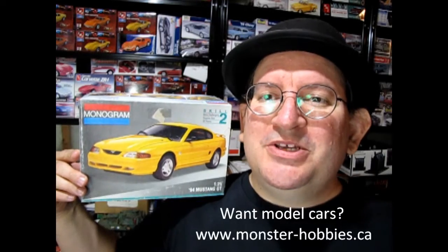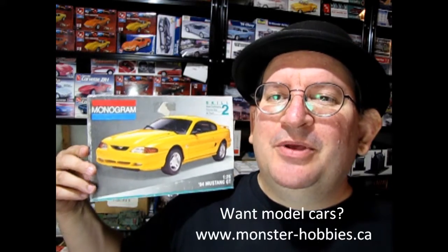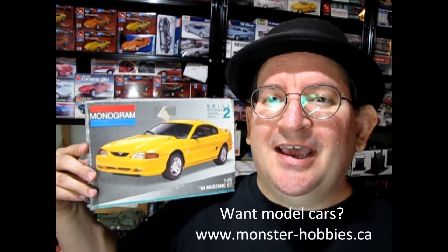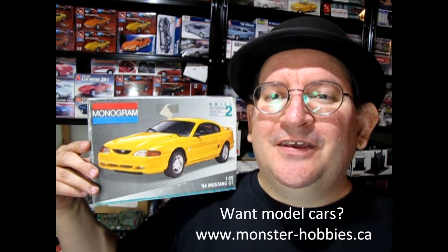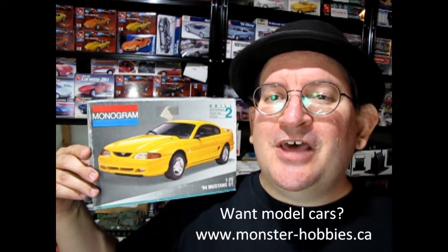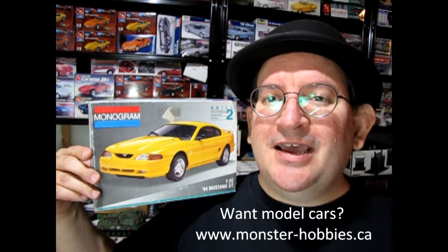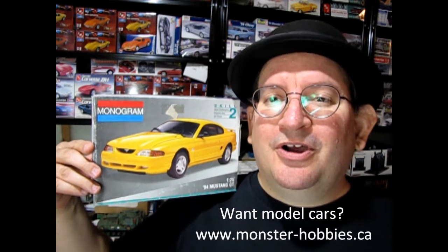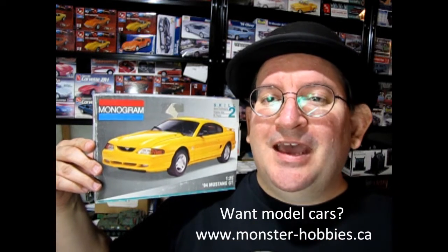Welcome to the official Monster Hobbies YouTube channel! Today we're going to be looking at the Monogram 1994 Ford Mustang. This is another really cool model kit you're going to enjoy. If you want to check out a channel dedicated to nothing but model cars — where you can learn tips, techs, show-and-tells, and model kit builds — check out the Monster Hobbies Model Car Garage. I'll tell you more about that at the end of the video, but for now let's go down to the bench and see what's in the box.